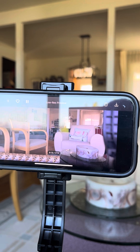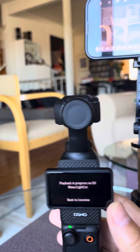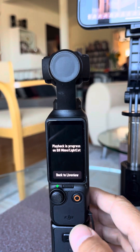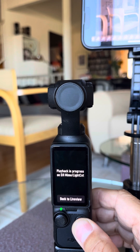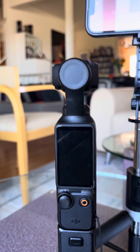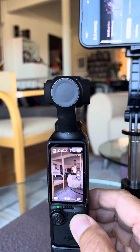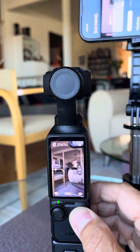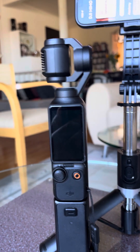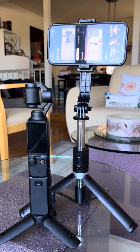And now I stop. And now we do turn off. The gimbal goes back to the storage mode. Okay, that's concluded — the video verification action.